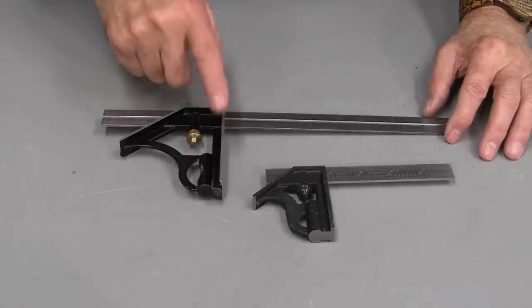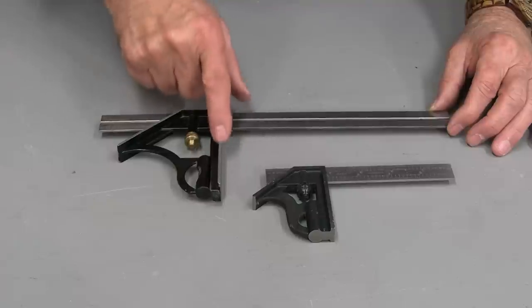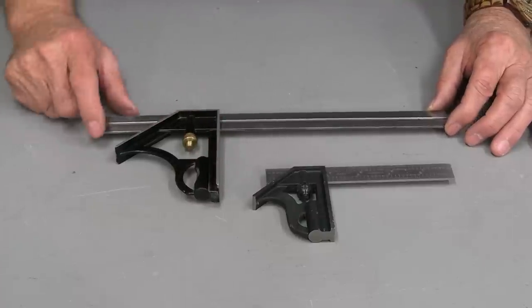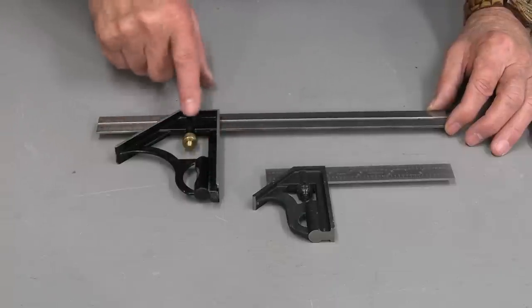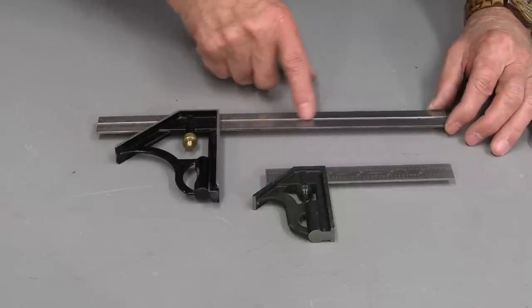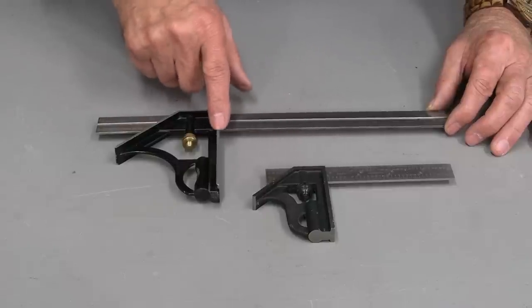I have two combination squares. This larger one I purchased in Seattle about 30 years ago and I paid just over $20 for it. I didn't realize at the time when I purchased it that inexpensive combination squares can be inaccurate. After I came home, I started using it and I had no end of problems setting up machines.